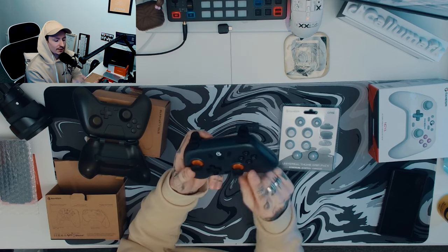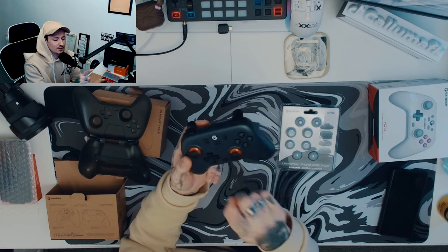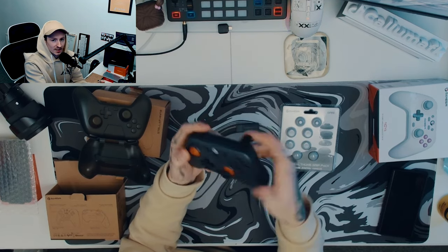The controller itself has this nice orange touch to the analog, and they've actually paid attention to the analogs — they are a non-drift stick, so it won't get stuck over time. It won't start deteriorating; they will last you a long old time.